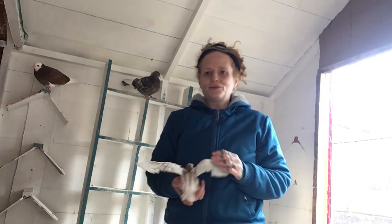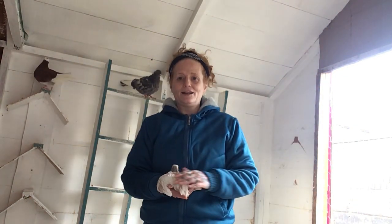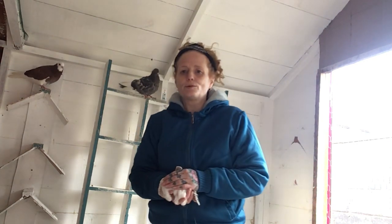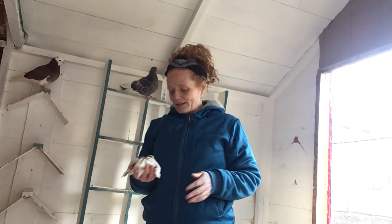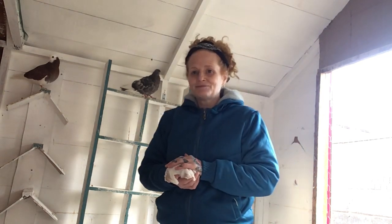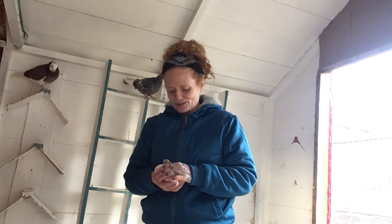Hi everybody, two girls here. I've been really really busy so I've had no time to answer. I'd like to first of all say hiya to everybody that takes the time to watch my wee videos and learning as I go along.